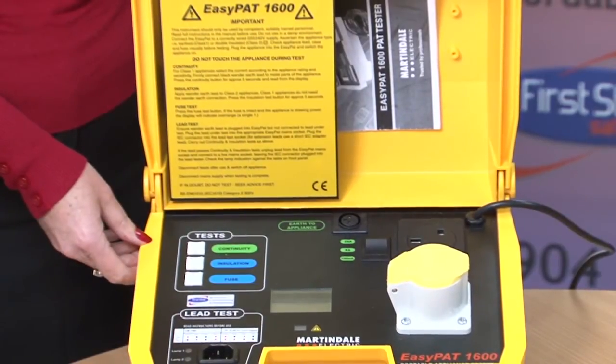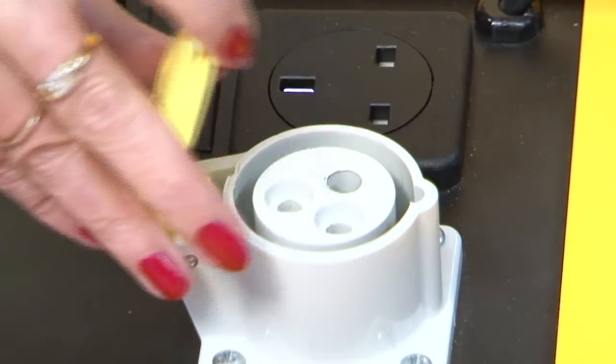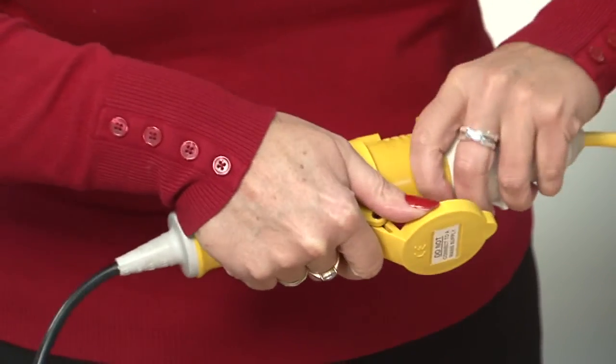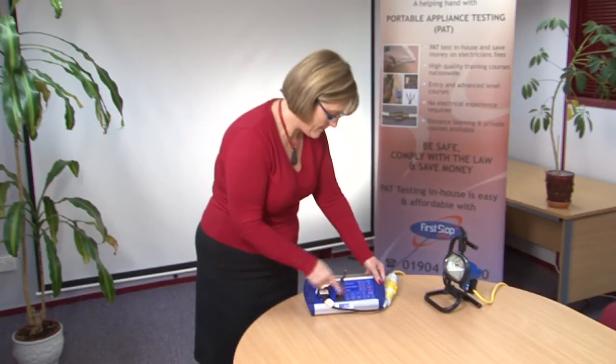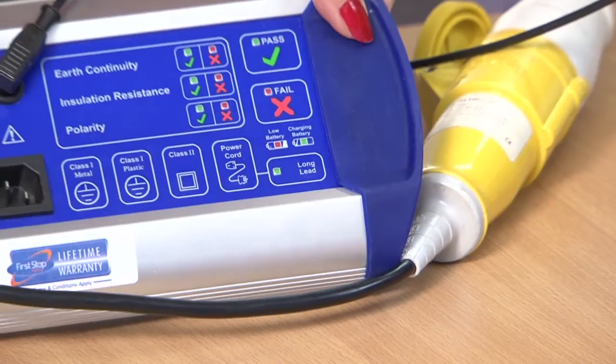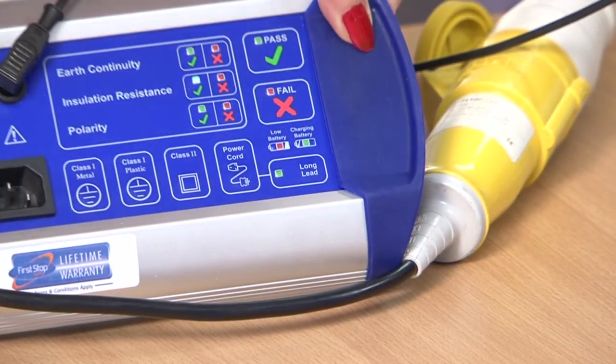In order to test a 110V appliance, you will need a PAT tester with a 110V socket. Alternatively, you can use an adapter like the one shown here with a normal PAT tester. Using this adapter, you can carry out a test on a 110V appliance as shown here.